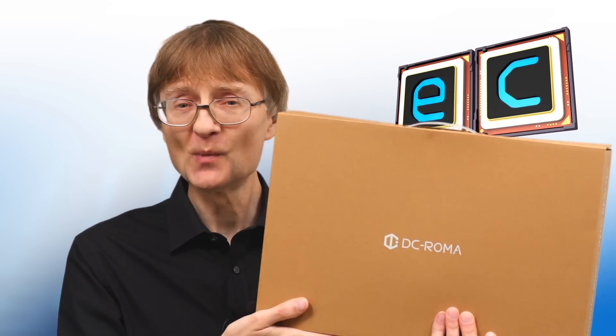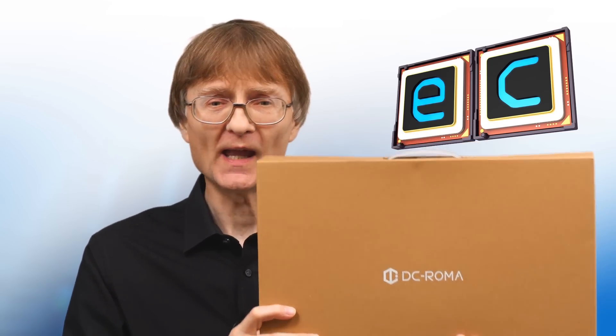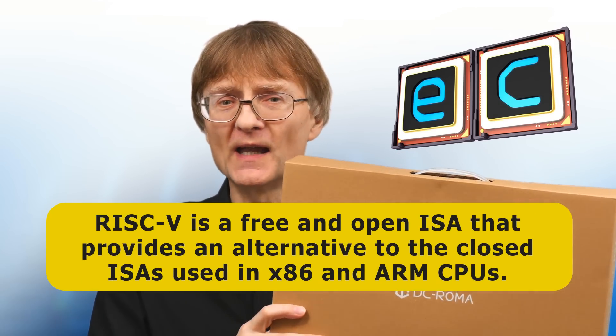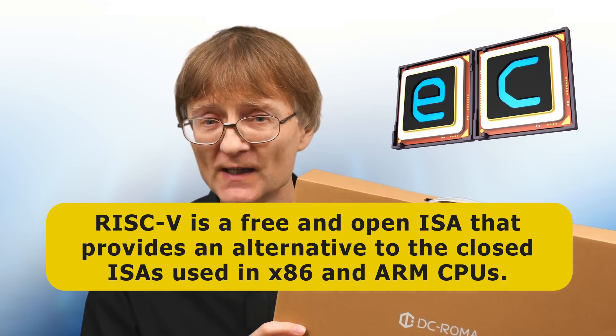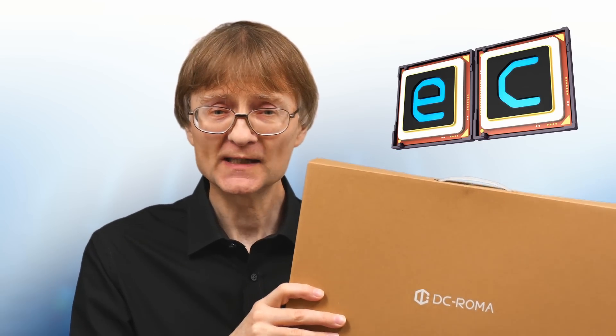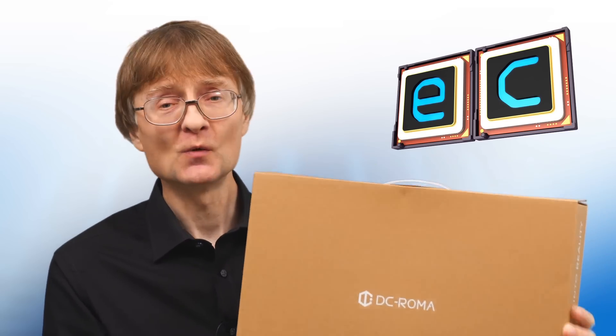Welcome to another video from ExplainingComputers.com. This time we're going to take a look at the DCROMA RISC-V Laptop 2. In case you're not aware, RISC-V is a free and open instruction set architecture, or ISA, that provides an alternative to the closed ISAs used in today's X86 and ARM CPUs. This is a very exciting piece of hardware which, as it says on the end of the box, is turning RISC-V into reality. This is the first mobile device I've ever looked at with a RISC-V processor.